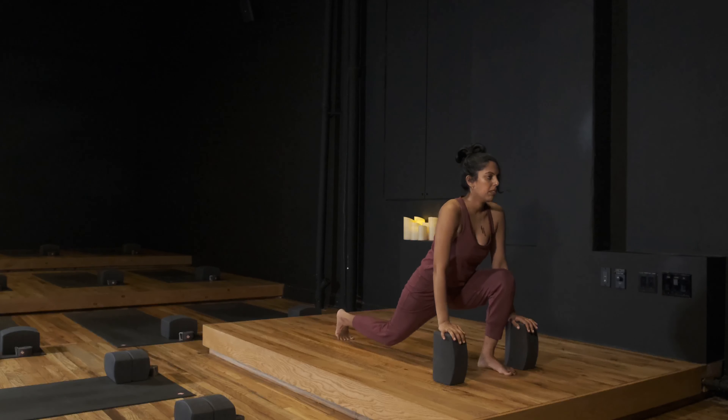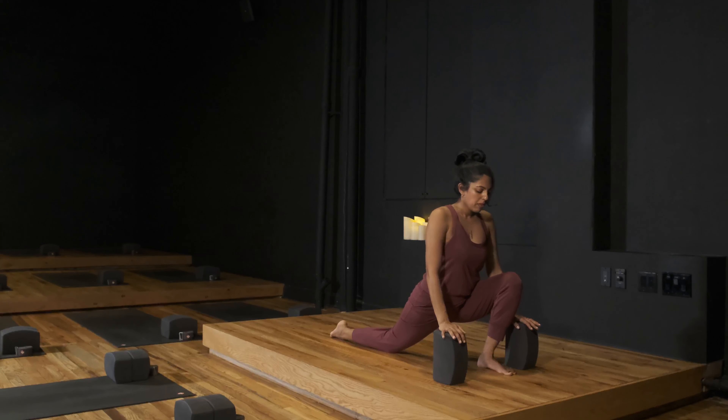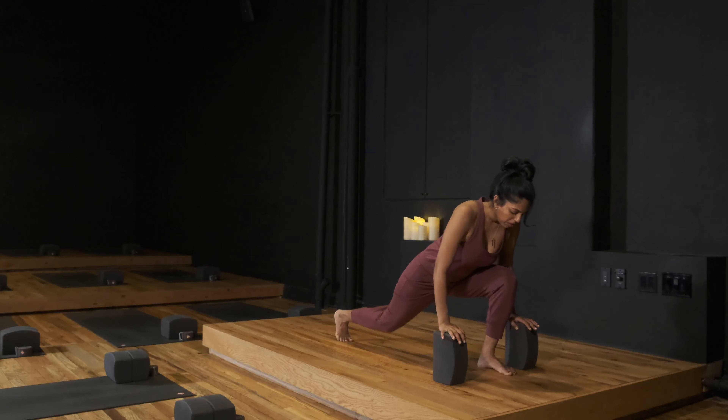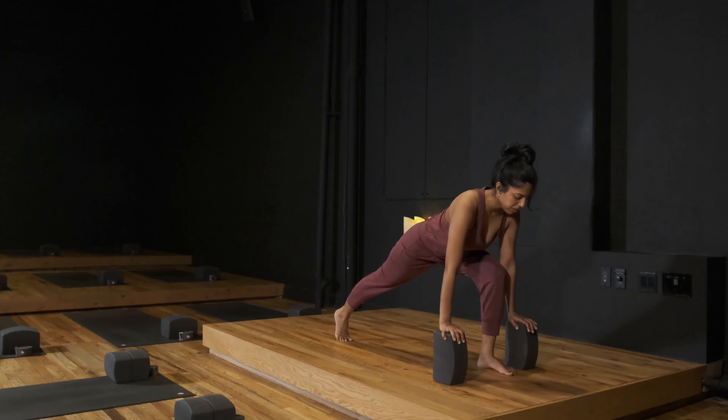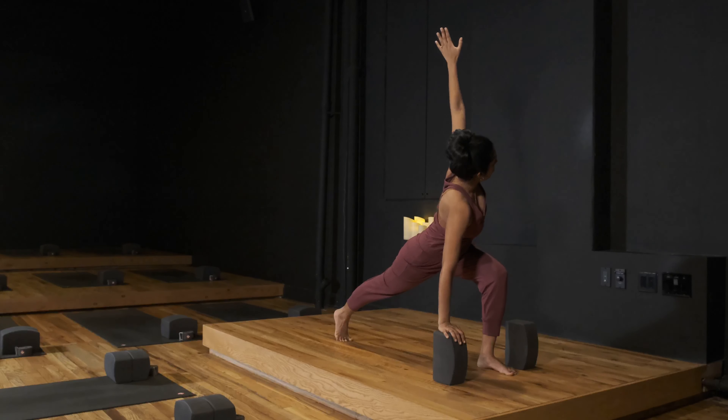Inhale to release the knee, untuck the toes into a lunge, heart rises. Exhale, retuck the toes and lift the back knee. Inhale, left arm forward, then up, twisting, maybe look up towards the thumb.